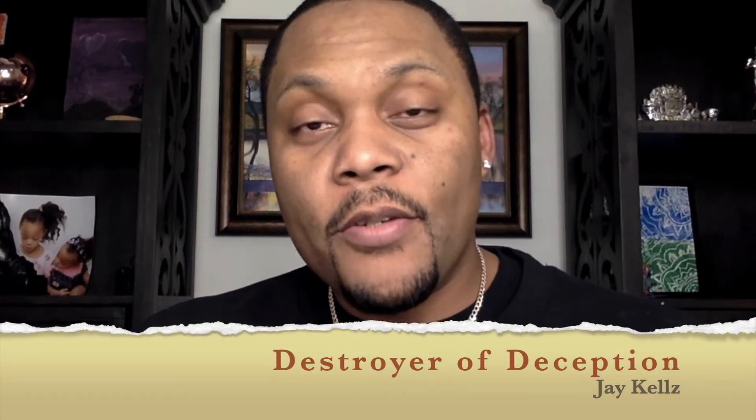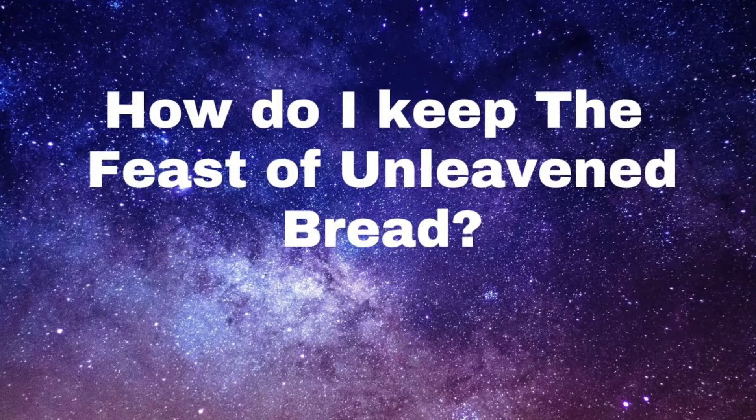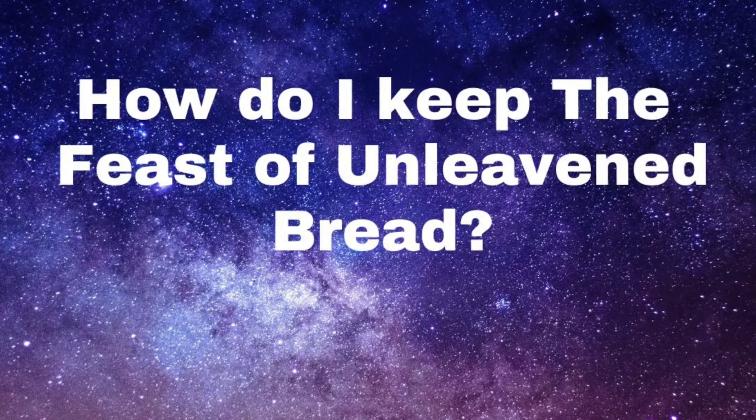Welcome back to my channel, it's Destroyed Deception, Jay Kells here with another video. Today's video we will ask the question: how do I keep the feast of unleavened bread?